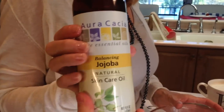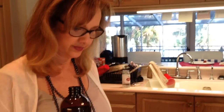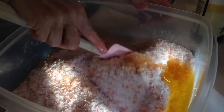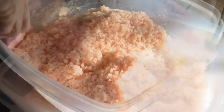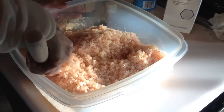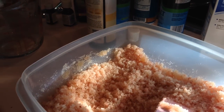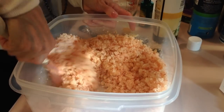Next we're adding some jojoba oil for the moisturizing part of this body scrub — this is a cup. It does add a little bit of color; it looks a little golden. You just mix that together in the container and you can see how the texture's changed. Now because I want this to be healthy for the skin, I'm going to add some vitamin E oil — it's just about a tablespoon.